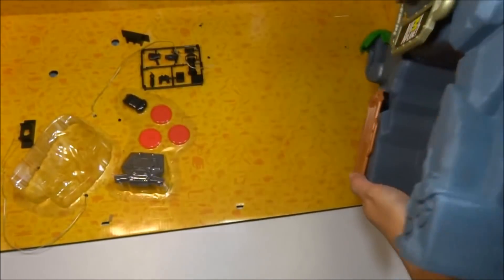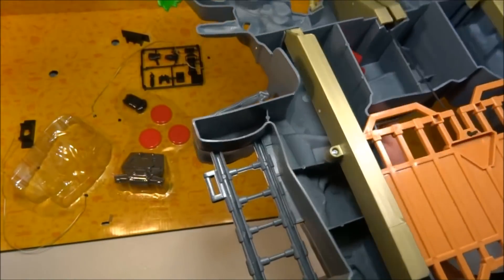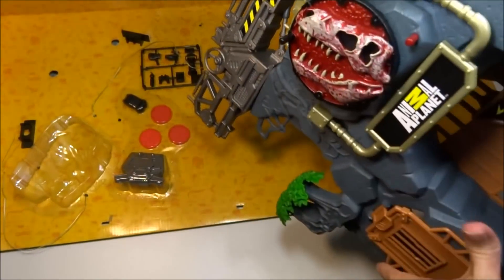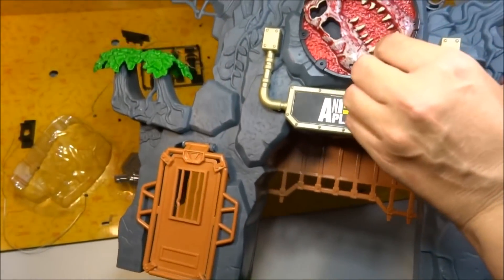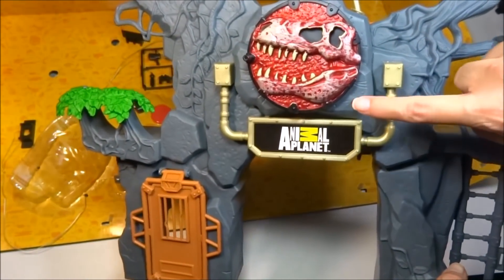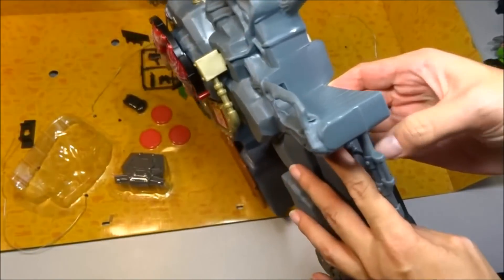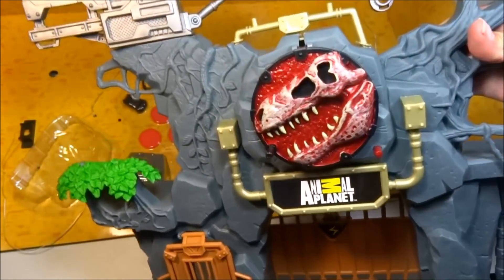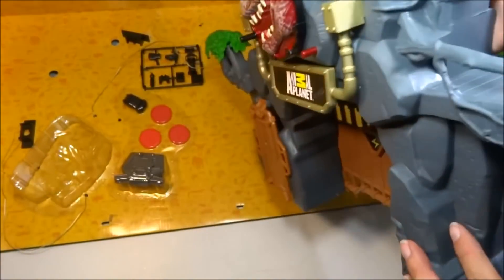That opens up. It's got a nice friction to it so it doesn't fall — you just push it down. This turns and opens the gate, and it stays open like that. There's a ladder right here that goes up to this little platform, and there's a tree, and more trees. That's pretty much what's on the gate for now.